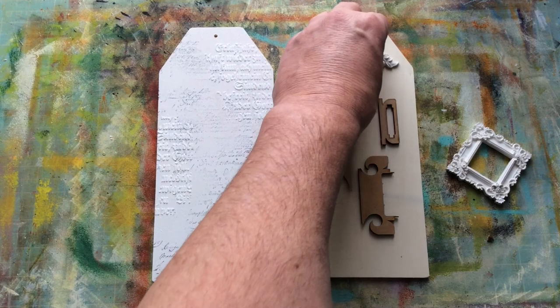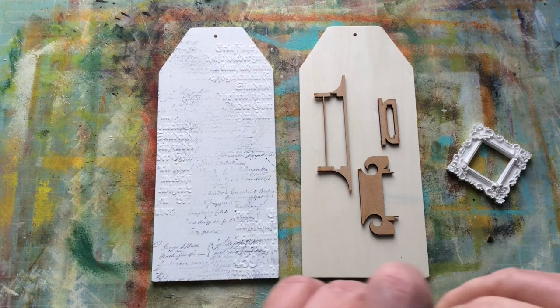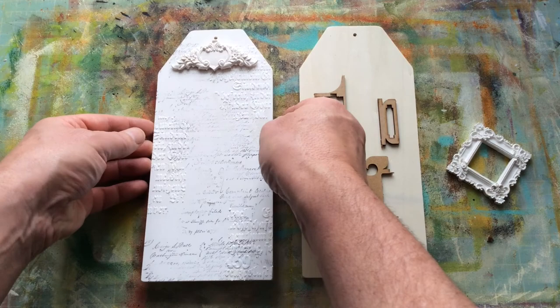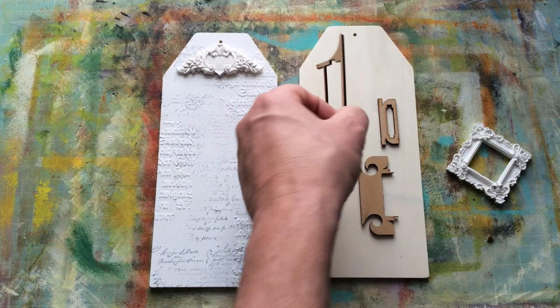I'm going to use hot glue for this. A lot of the time I'll use a medium that takes longer to firm up, like a wet glue or gel glue. But because I'm doing this on video I thought let's try and do this as quick as I can so I don't take up too much time. I'm looking through an iPad to do this, so I'll lift this up occasionally just so I can see that I've got things centralised and where I want them. That's pretty much where I want that one.